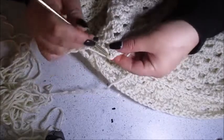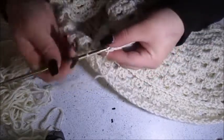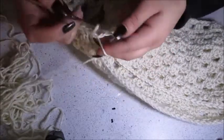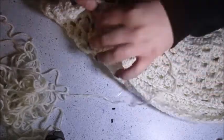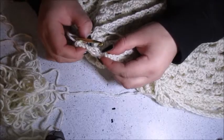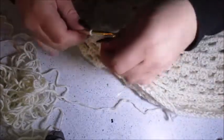You're going to go into the third chain of your starting chain three, skipping over those two little spaces. It's going to create a slightly bigger hole there that you don't notice when you're wearing it, but if you wanted to you could go back later and secure it the same way that we did when we made our crotch area.